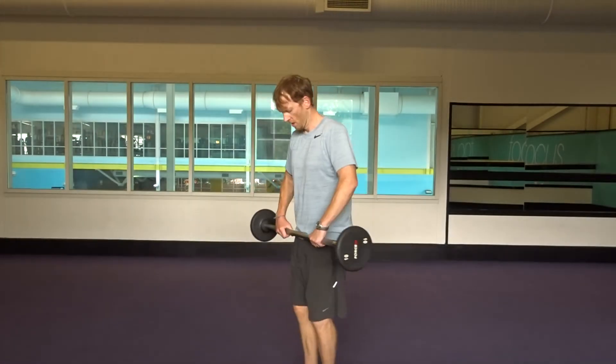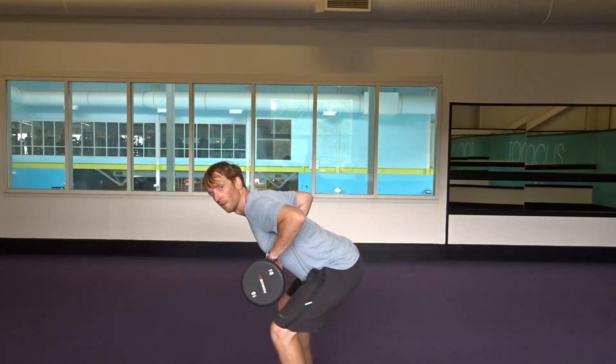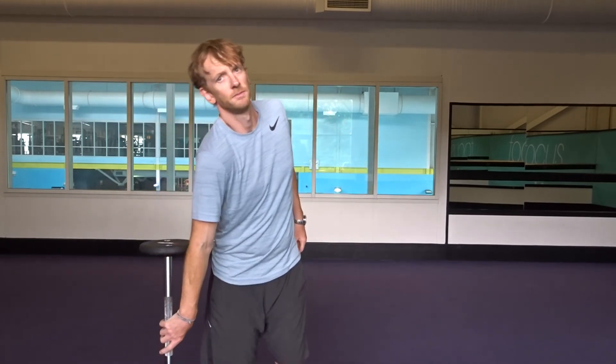And the last one is a simple bent over row. Feet shoulder width, slight bend of the knee, drop it over, pull, pause, back down — squeeze the muscles at the top. About 10 rows. Give it a whirl, three to four rounds. Should feel pretty tired after that — some good general conditioning. Cheers.